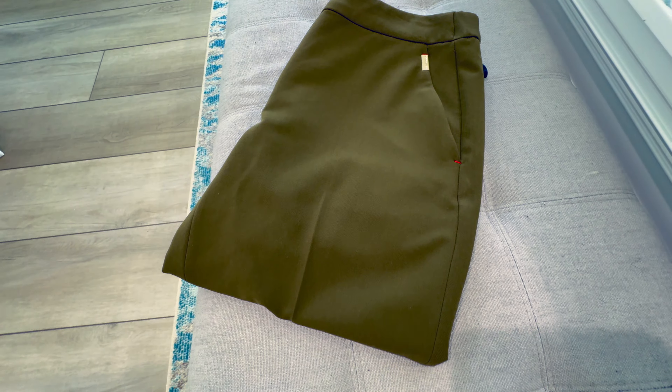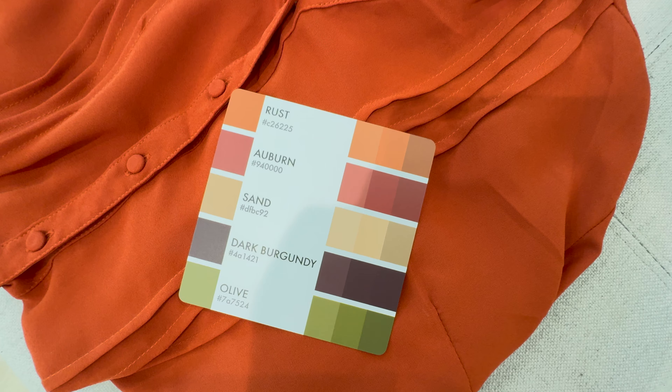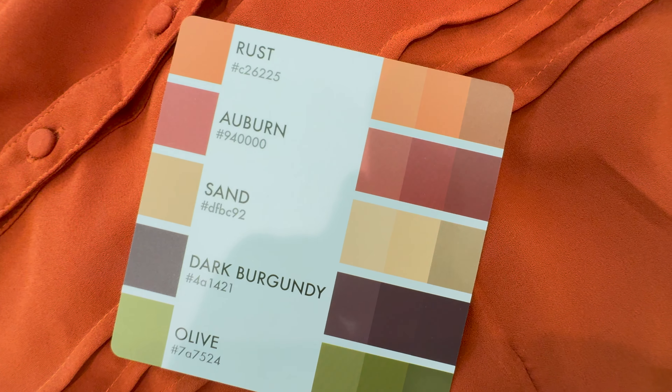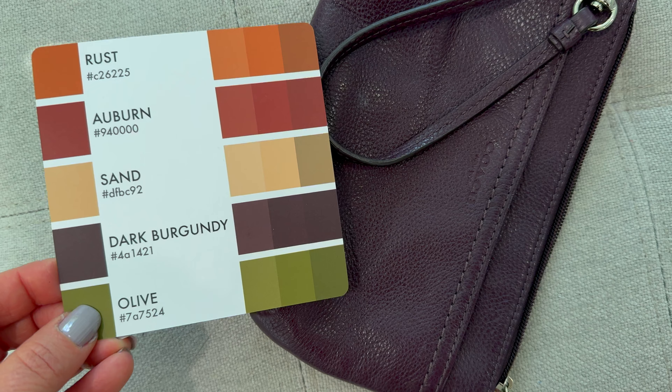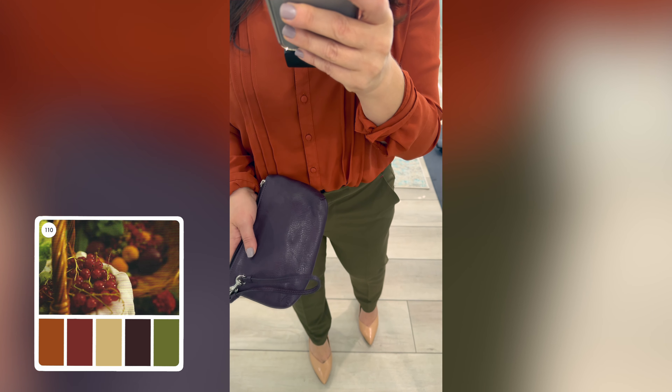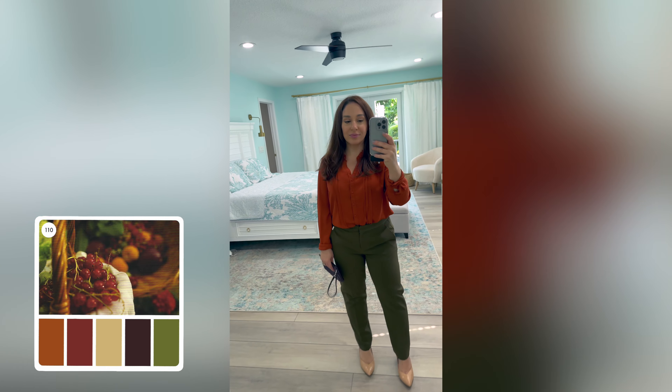For this first outfit, I started with these olive pants that I have a hard time matching. I don't really know what goes with olive green besides black or white. So I fanned through the Color Cube and came up with this palette that has olive in it. Then I pulled together this umber colored shirt, these sand colored shoes, and this deep purple clutch. I gotta say, it looks pretty good — I would never have put these clothes together on my own, but it's definitely something I'm going to be trying out.